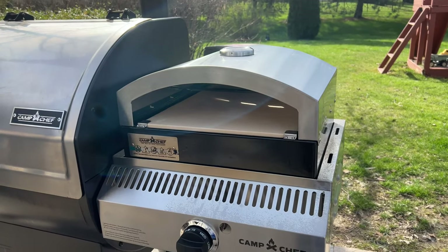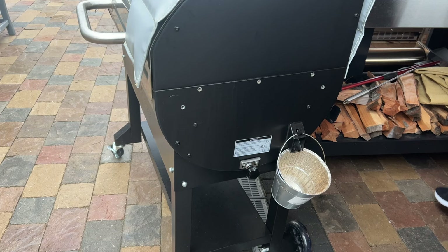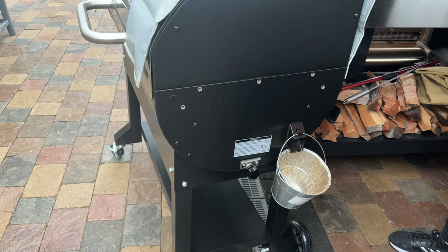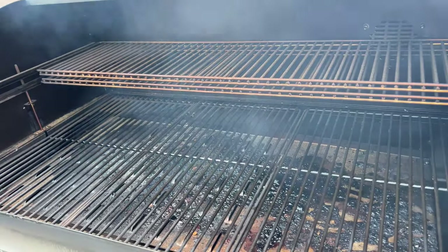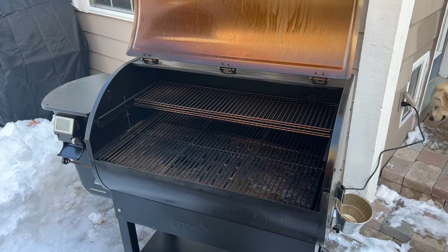The 36-inch Woodwind comes in at a height of 42 inches, a width of 67 inches with the optional sidekick, or 50 inches with no side attachment. You can't use both the side shelf and the sidekick at the same time, since they both take up the right-hand side of the cooking chamber. The depth on the cooker is 22 inches, and fully unboxed and assembled, the Woodwind weighs 177 pounds. It's made of a powder-coated steel body and includes a stainless steel lid.